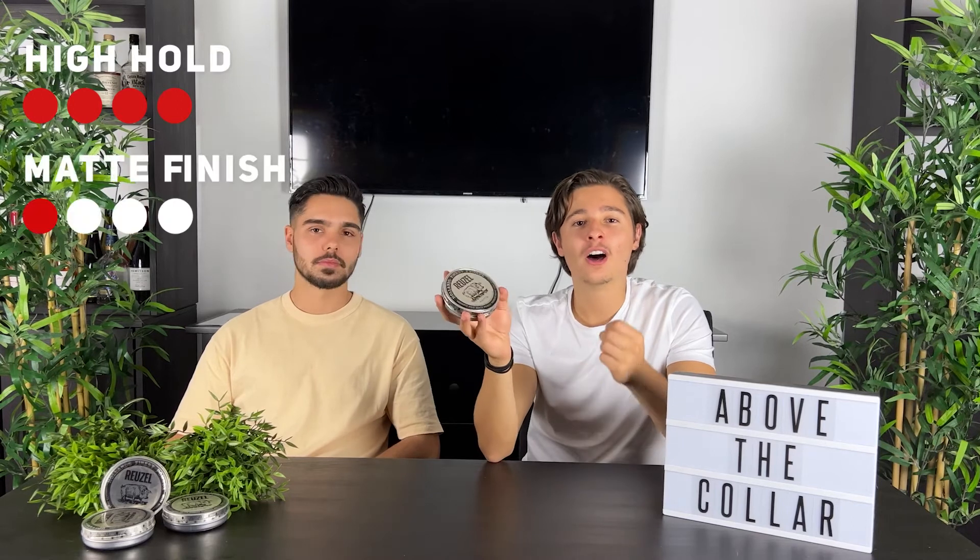Just like the name suggests, the pomade boasts a concrete hold and matte finish — and that's exactly what you get. A nice high-hold matte finish product, it's a great and classic look, really corporate. And you can rework it throughout the day, which as we stated is always a great option to have. That wraps up this video for today.